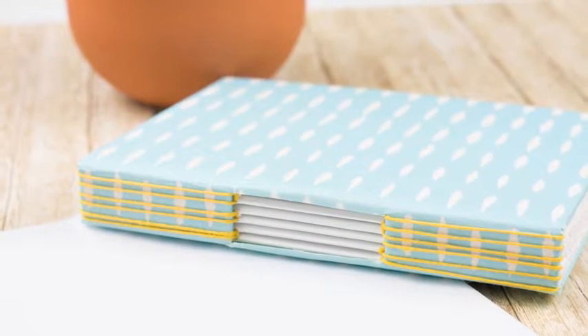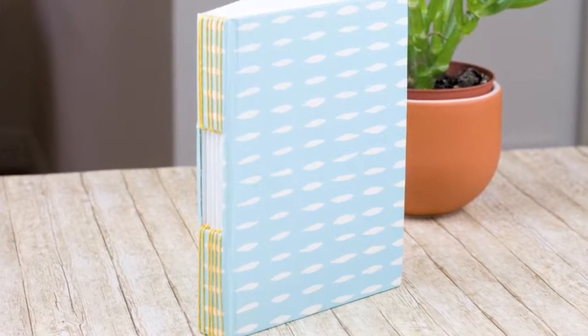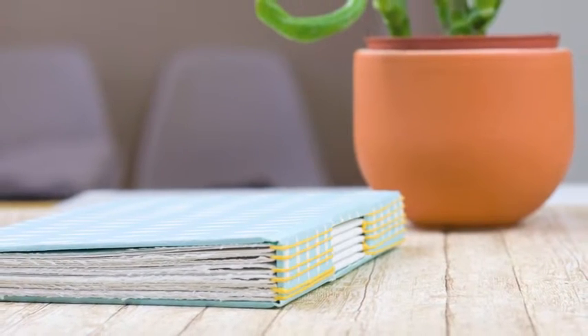Hello and welcome to Craftiosity, the subscription box of modern craft kits. I'm Moira Fuller and this month is all about book binding. Here's the book we'll be making. It has a lovely exposed spine, so you've got the binding going round the top and bottom of the book, leaving the inside papers exposed.